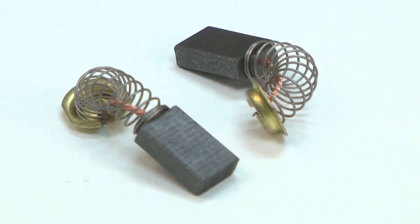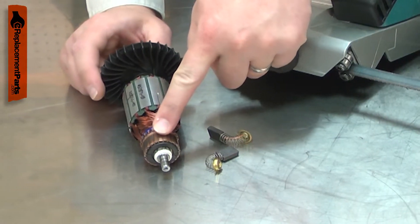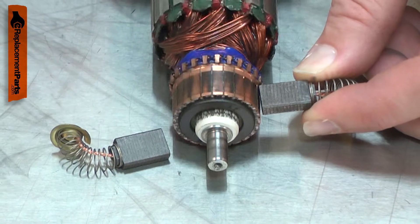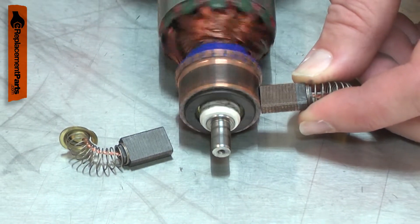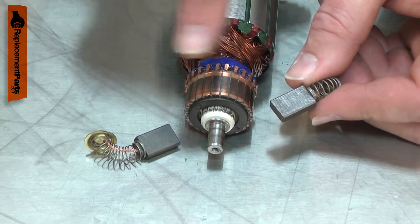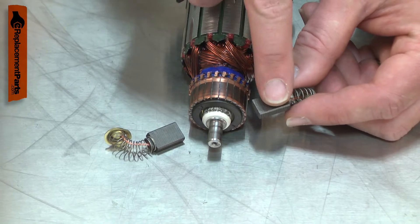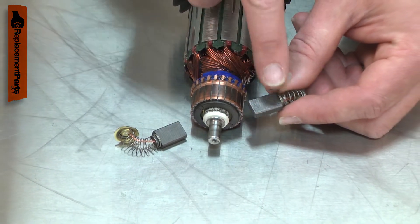Your power tool's motor uses two carbon brushes to conduct electricity to the armature. They do this through the commutator. The carbon brush will wear down over time from rubbing against the rotating commutator and will need to be replaced. Worn brushes can cause excessive sparks around the commutator. Sparks can also be caused by a damaged armature, so you'll want to carefully inspect both if sparks are present.